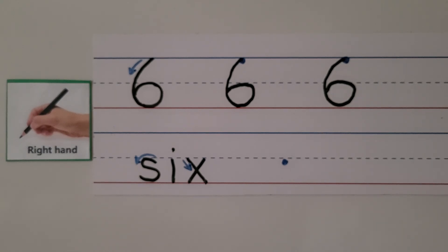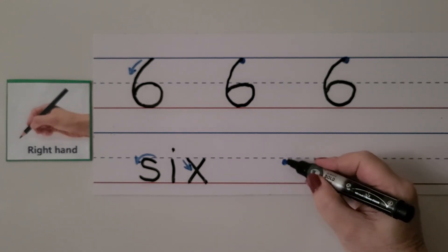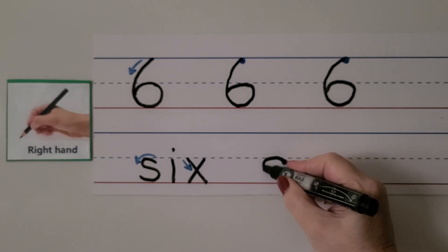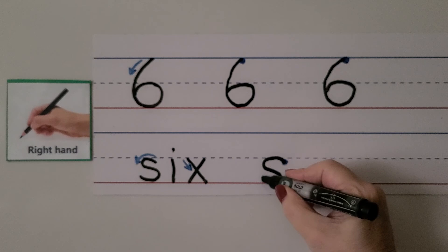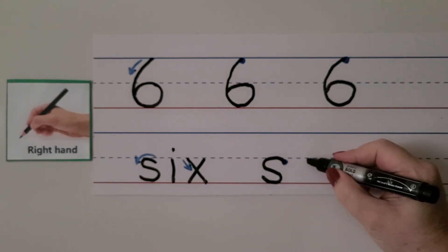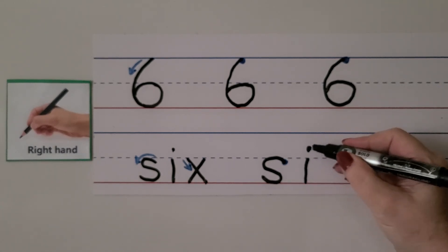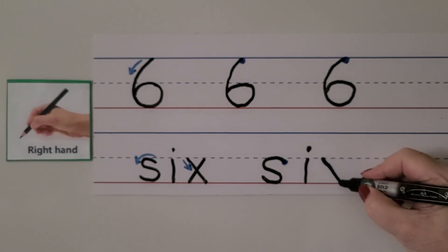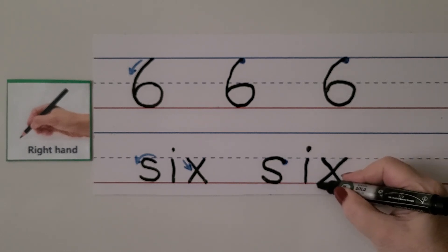We can write the word six: S-I-X. We start here at the dashed line, we come up and curve around, and we go this way, then come back like that — that's our S. For our I, we start at the dashed line, we come down, and we put a dot right up here above the dashed line. And for our X, we start over here, we pull towards our hand, then we come over here and come down away from our hand. Six.